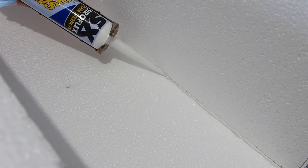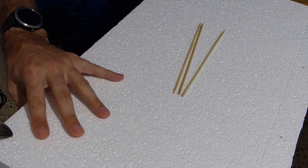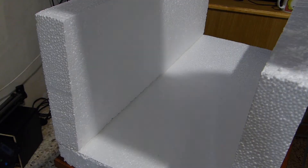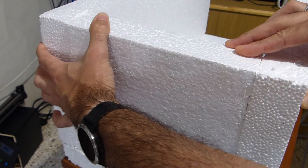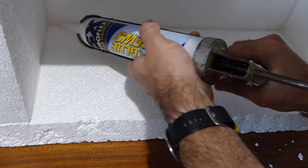I also sealed the internal joints with silicone to provide a better seal and wiped it off to finish. Here I am inserting a few kebab sticks through the joints so that it is more sturdy while drying. I slid in the bottom part and put some weights on everything so that it remained compressed while drying. Then I sealed the internal joints again.